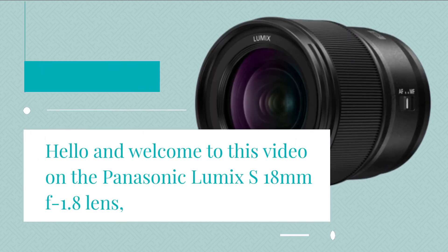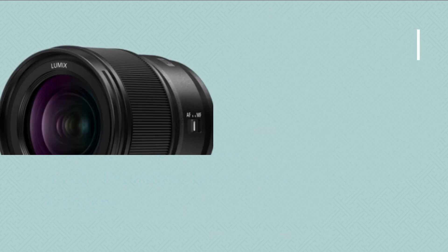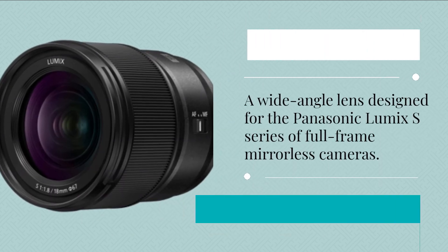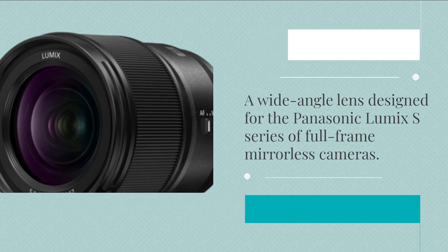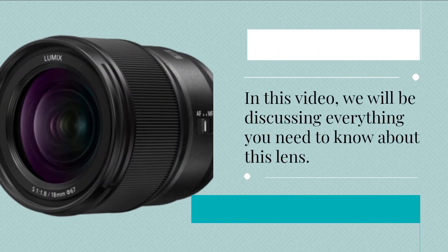Hello and welcome to this video on the Panasonic Lumix S 18mm f1.8 lens, a wide-angle lens designed for the Panasonic Lumix S series of full-frame mirrorless cameras. In this video, we will be discussing everything you need to know about this lens.